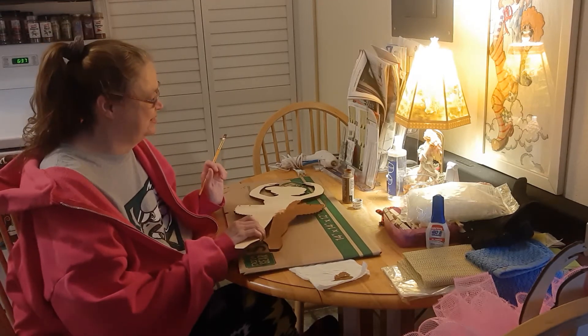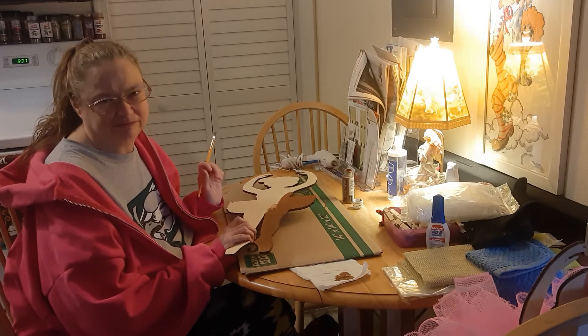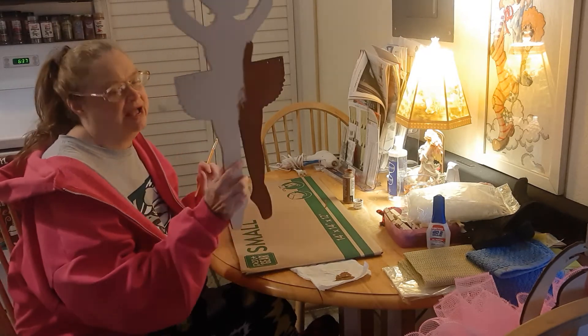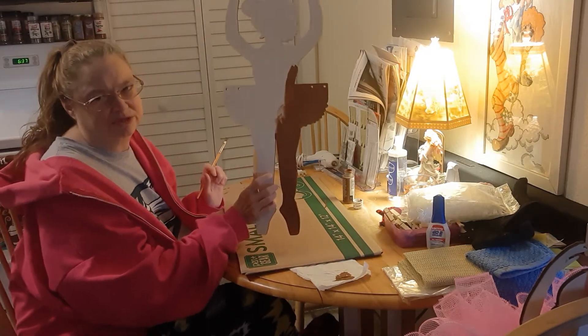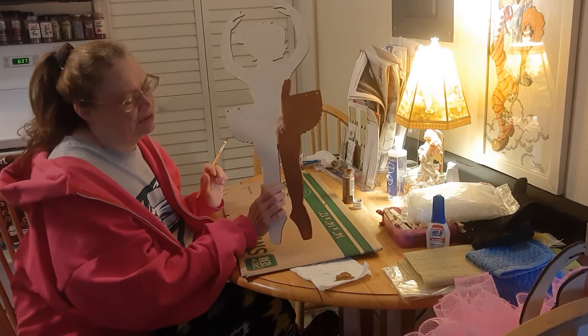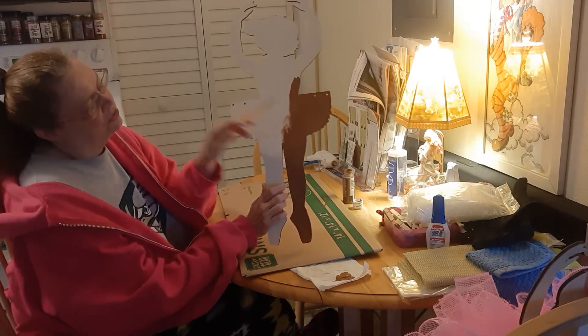Step one is you have to pick out the color and type of paint that the person wants. This is what I have. This is what I started on so far, and I'll be putting a second coat of paint on her. You can see where the holes are.